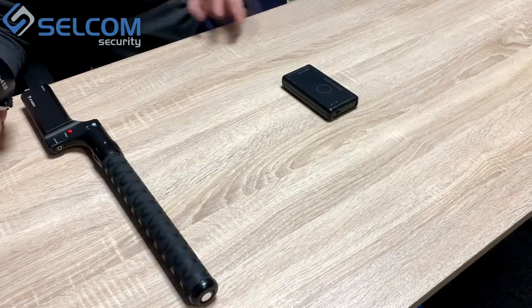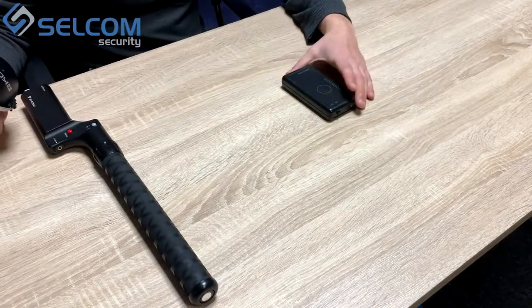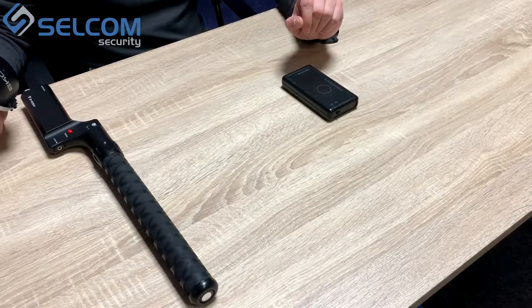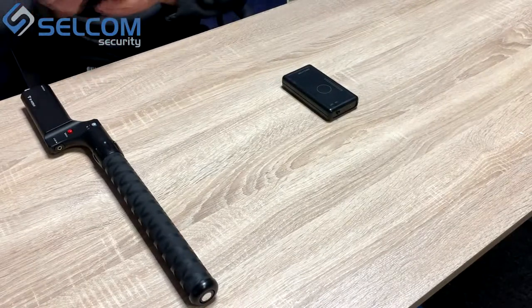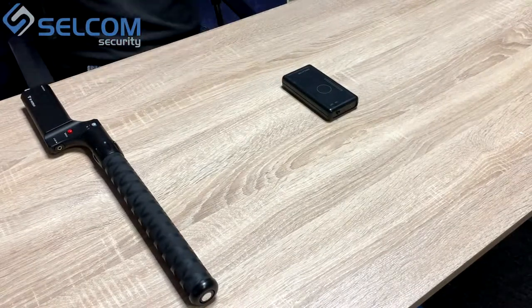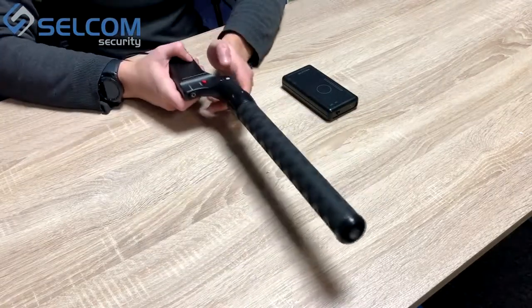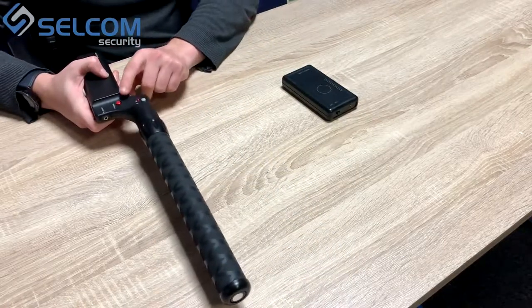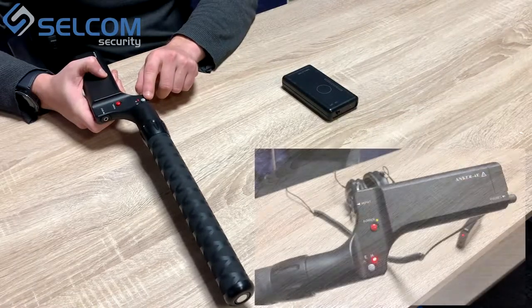We have prepared our device for operation and prepared the simulator, now let's test the device's workability. Do not forget to use the headphones with the device at all times — just put on the headphones. To turn on the device we need to press the power button. After pressing the power button the device switches into H mode.